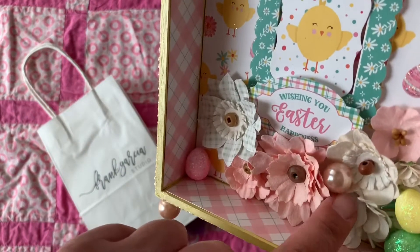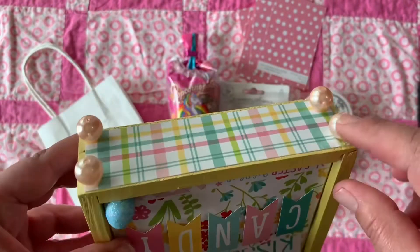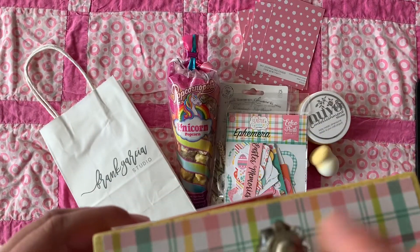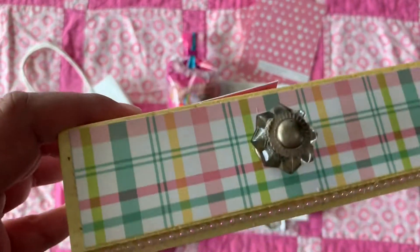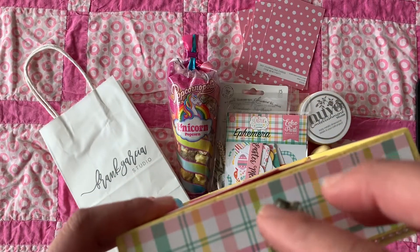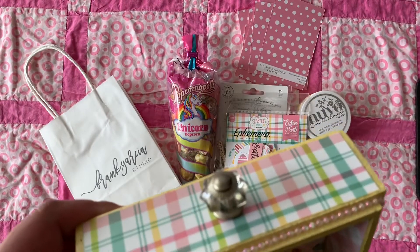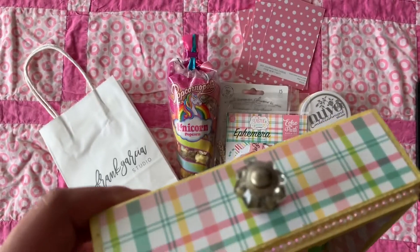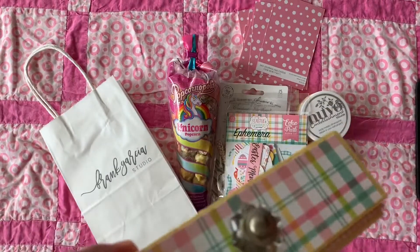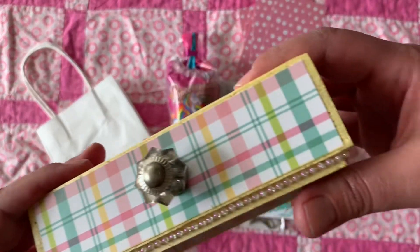That giant ginormous pearl — we used those as the feet for the box. Isn't that adorable? It stands up nicely. There's also this metal part; I forgot the exact product we used, but he gave us the option to distress it for a more antique, darker look, or lighten it up. I'll ask him and link the item below. He got a little bit on a dabber and distressed the metal part so it's a lighter metal finish.